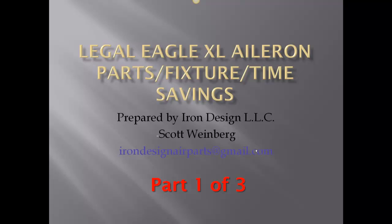Welcome. This is a very interesting part of the Lego Eagle Build, pertaining to the Lego Eagle XL Aileron Parts Fixture Time Savings, prepared by Iron Design LLC, Scott Weinberg, irondesignairparts at gmail.com, part 1 of 3.